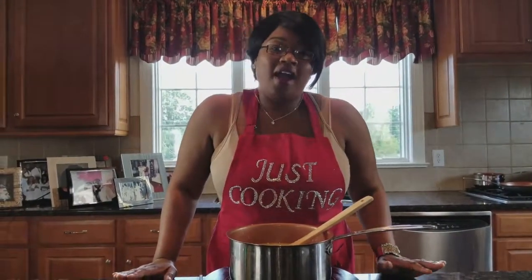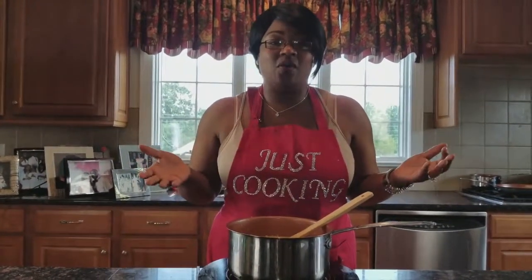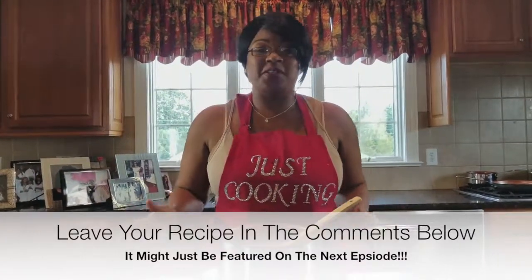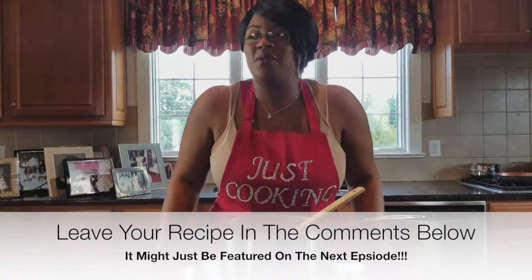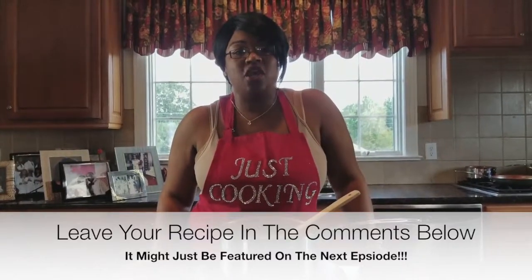But in the meanwhile guys, let me have your recipes on the next Just Cooking show. I'm tired of always doing my own recipes that I've been making forever. So let me have your recipes on the next Just Cooking show.